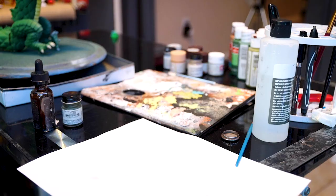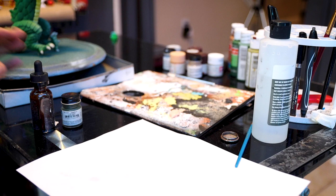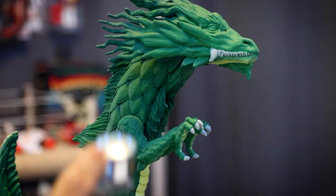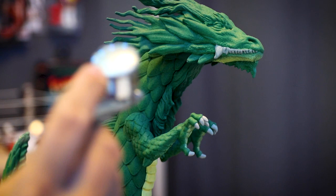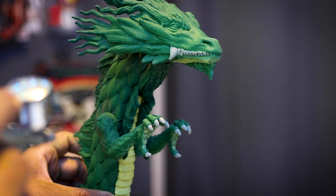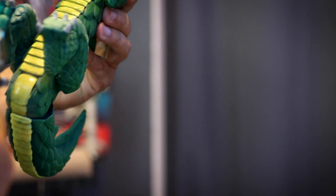Alright guys, next step — I'm going to start airbrushing. Before I get into black washing, let's get the details out of the way. One of the details I want to add is some shades of dark green and some browns.